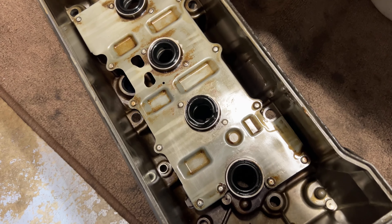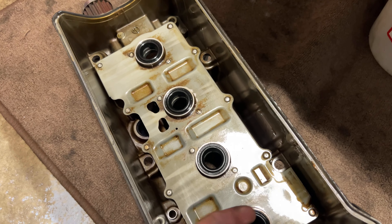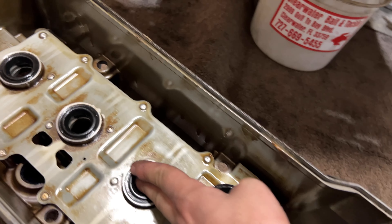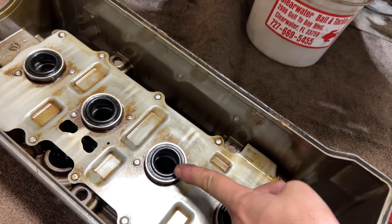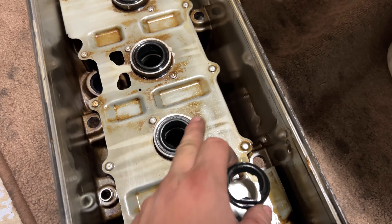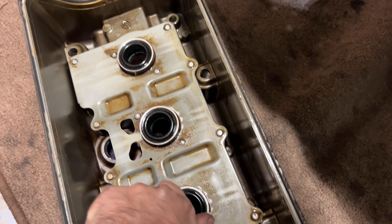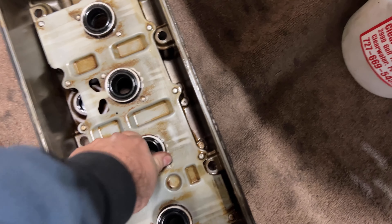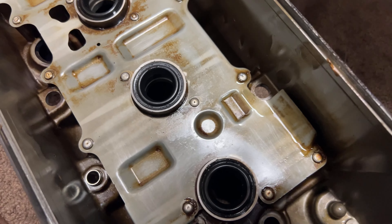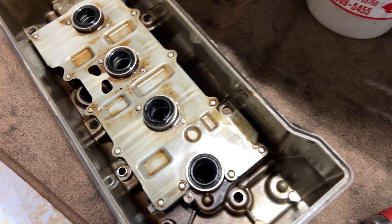When you are removing the grommets — this one I already removed — basically take some pliers, put one end under, grab it on the top, and just pivot it and it will come right out. When you put the new one in, put it down with your hand, then use an old one on top and press it down to insert it. Or you can tap it a little bit with a hammer.